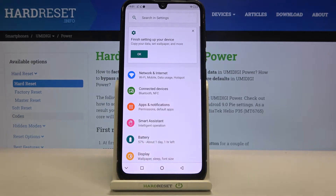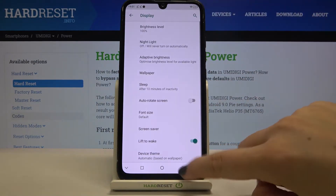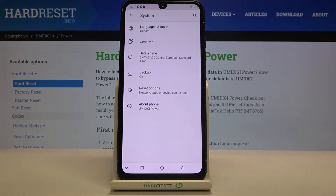First of all we have to enter the Settings, then scroll down to the very bottom and tap on System.